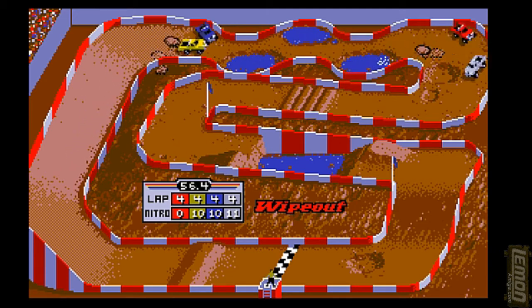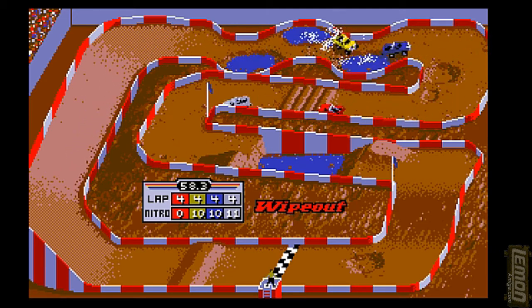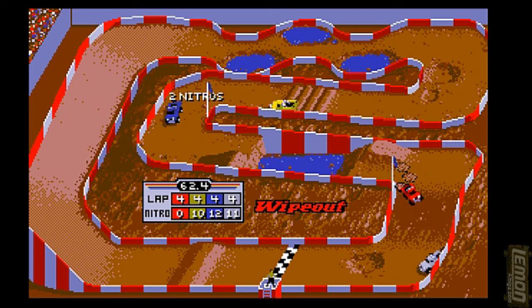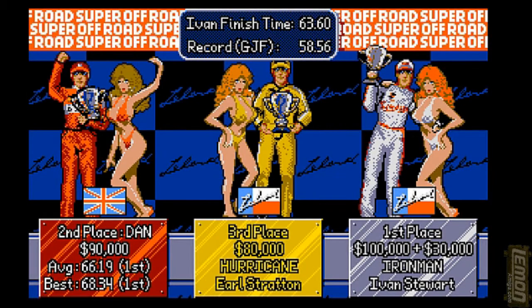If the player crashes into the sides — the armco barriers that surround each track — they will crash or veer off at an odd angle. They can also crash into the rear of another vehicle, which makes life more difficult. The water jumps as well — sometimes the water will slow you down, but if you hit the water just right you should be able to skid right over the top.